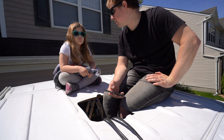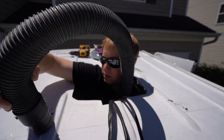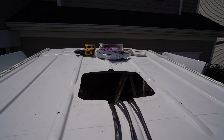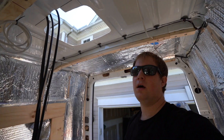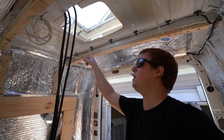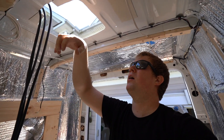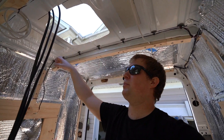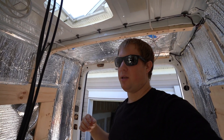Why am I second guessing myself? Now that we have these holes punched in, I'm going to go ahead and build some cross brace support — both to make the roof a little bit more rigid, but primarily just to give that bolt something else to grab onto.